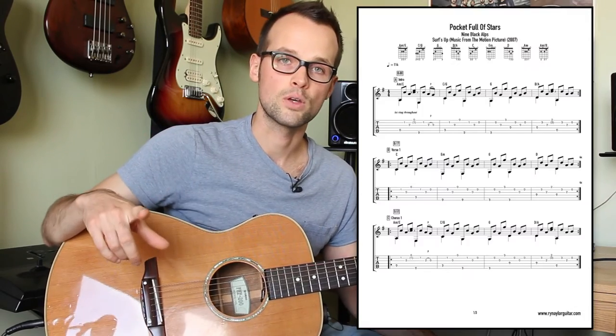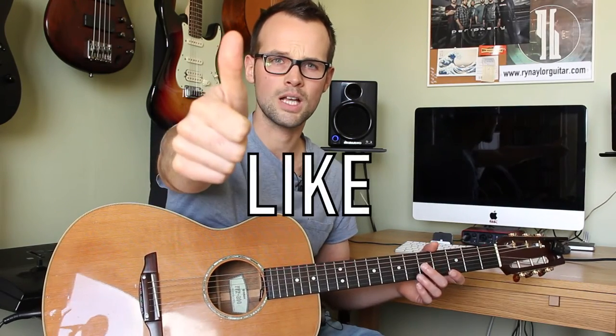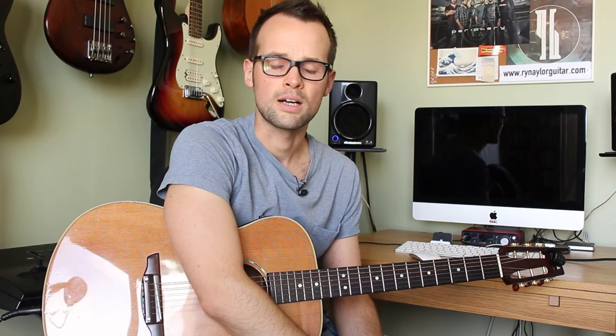In the description box there'll be a link to my website where you can get the tabs for the tune. If you have not done so already, subscribe and give me a thumbs up if you enjoy the video. It really does help me out.